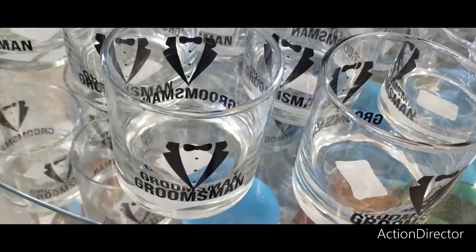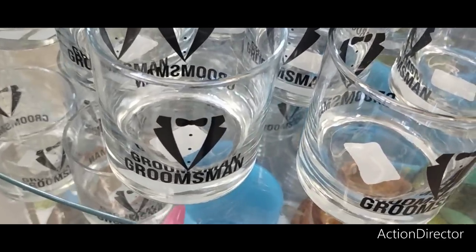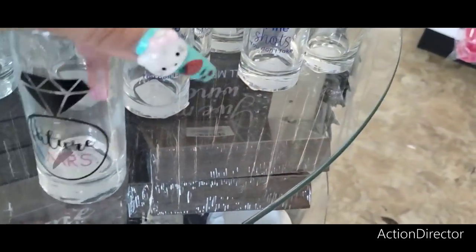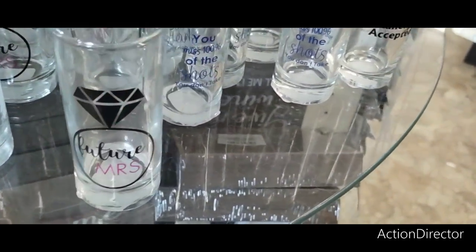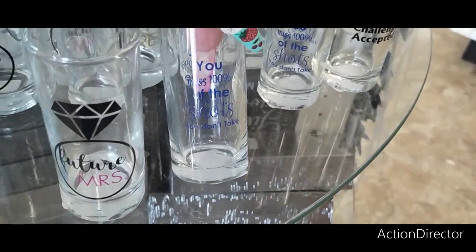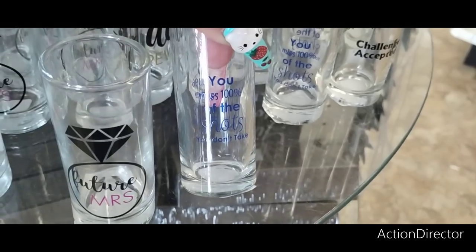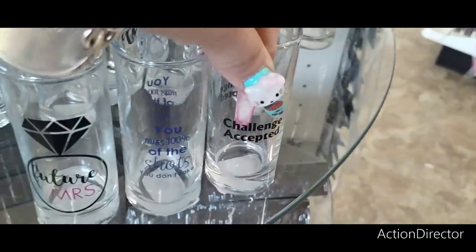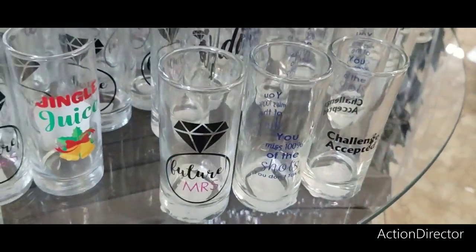Wedding season is next month. They have groomsmen items for bachelor parties, and for the ladies, 'Future Missus.' They also have shot glasses — 'You Miss 100% of Shots You Don't Take' and 'Challenge Accepted.'